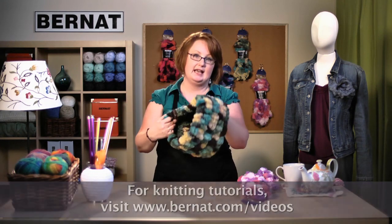We're going to be making this cowl. Isn't it gorgeous? Basically you need to know three things: how to cast on, how to cast off, and the knit stitch. If you don't know how to do those or need a refresher, we have online tutorials that are really easy to follow. They'll take you step by step — you'll be knitting like a pro in no time.